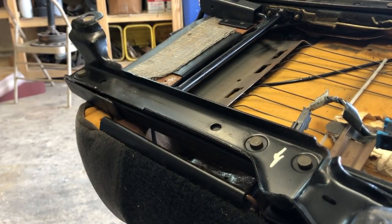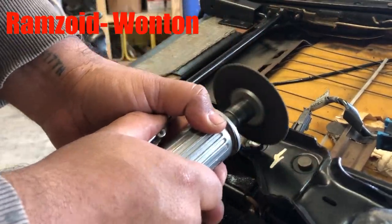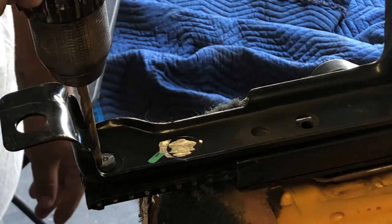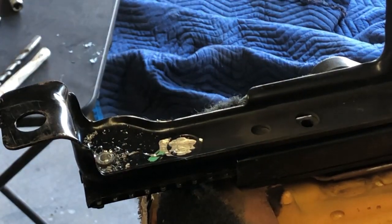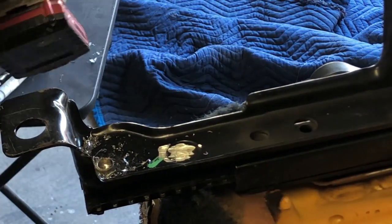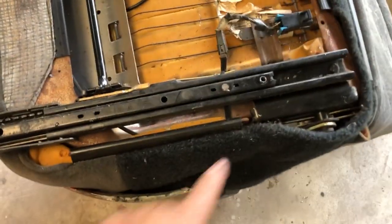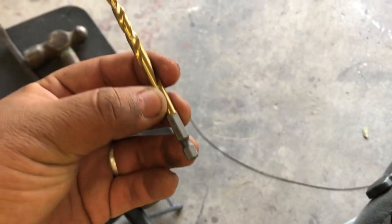First one's off. I used a five thirty-seconds pilot bit, then went halfway with a quarter inch — a nice clean one.